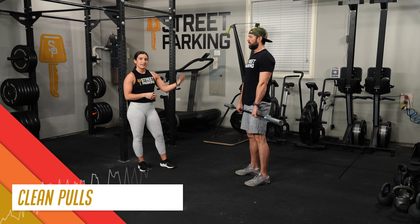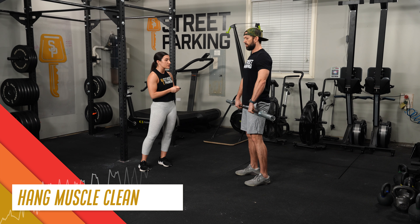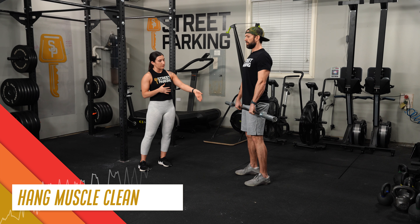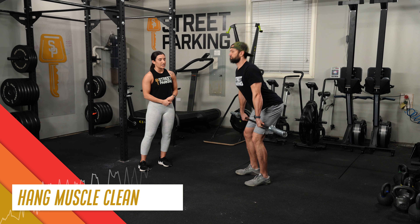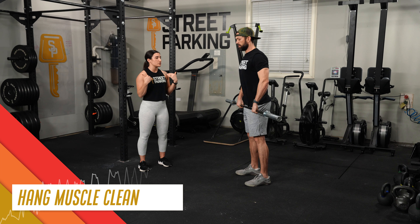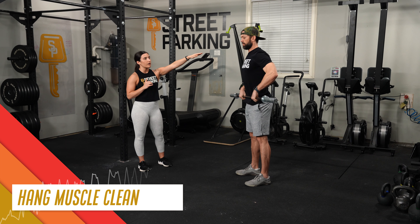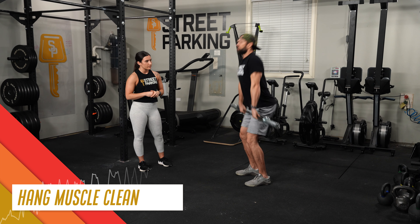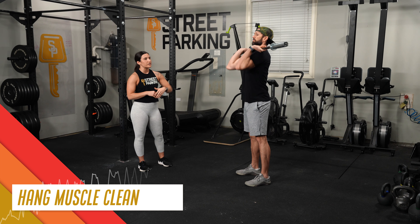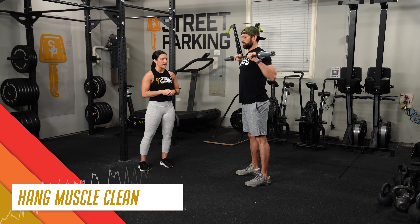Then he's going to pause and get set up for the next movement: hang muscle cleans. He's going to send the hips back, bring the bar to about the knee, then drive through the legs, stand up hard and fast, pulling the bar up the belly and up the torso, rotating the elbows under and through, and receiving the bar at his shoulders with a relatively loose grip — something that allows him to get his elbows nice and high so that he can shelf the bar there.